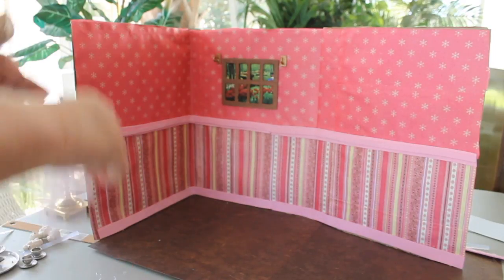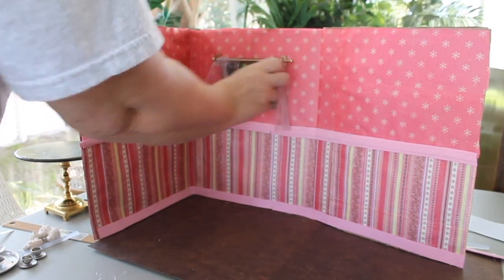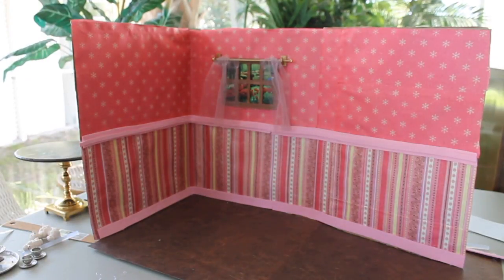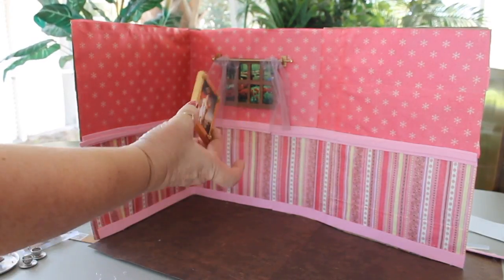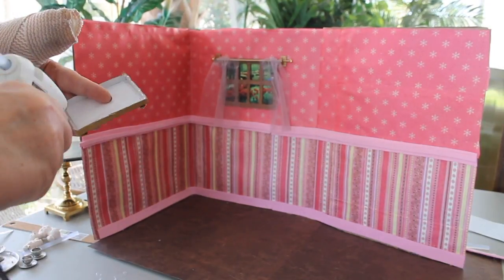We got both of those up now and we can put our little curtain rod in. You can make curtains any way you want — longer, with thicker material, any way you want.